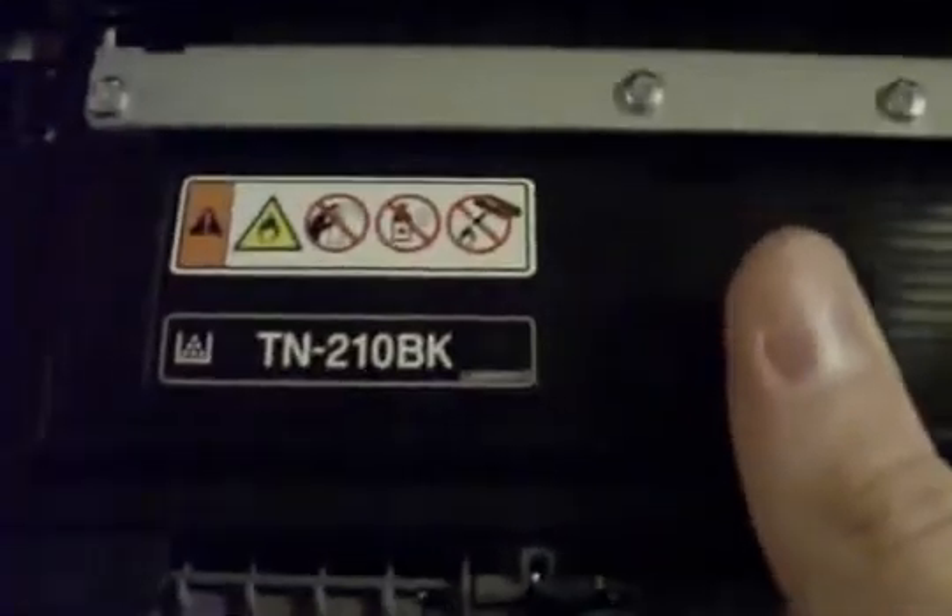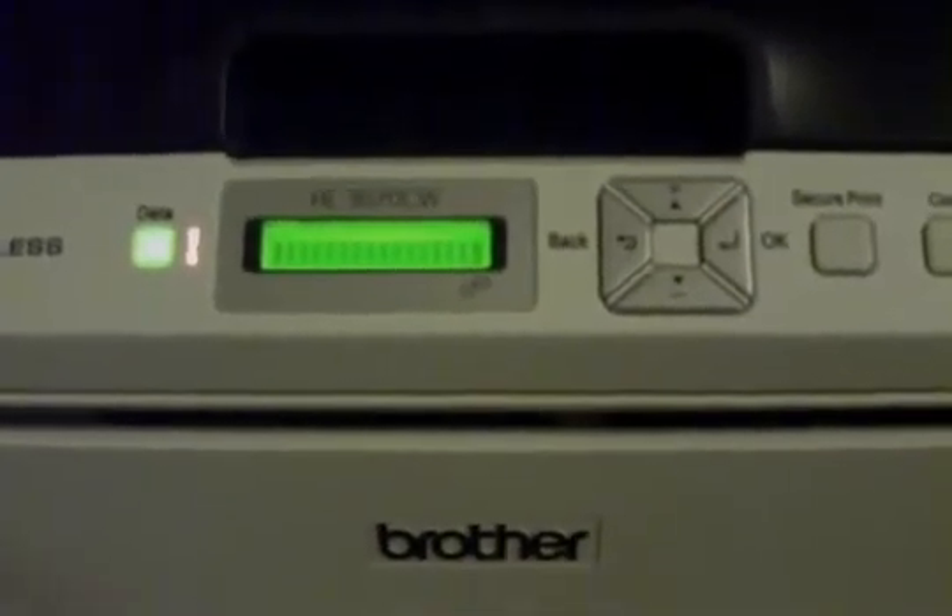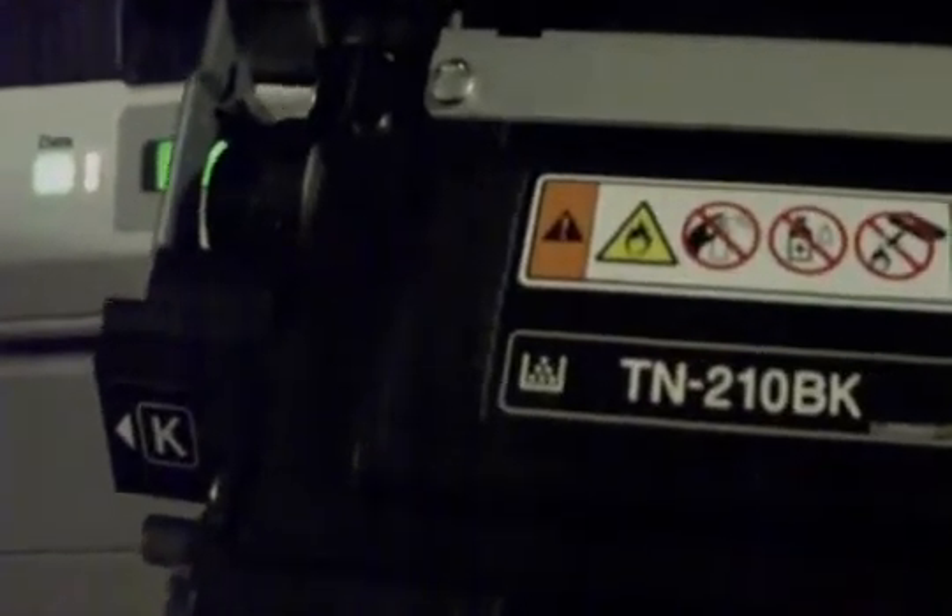This is a quick how-to video to reset the toner cartridge, the TN210, from the Brother Color Laser Printer. The printer is saying it's out of toner, but it's probably about halfway full, so I'll show you how to reset it so that you can use the rest of your ink.